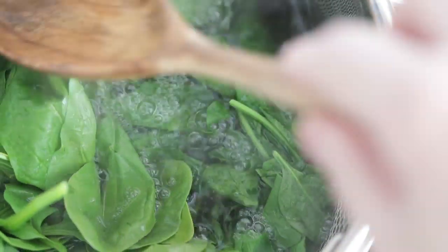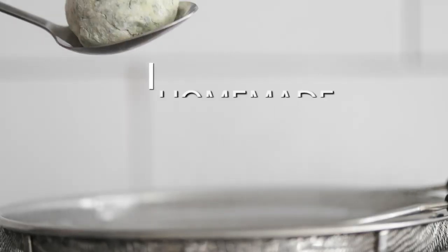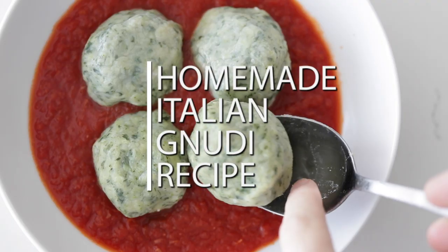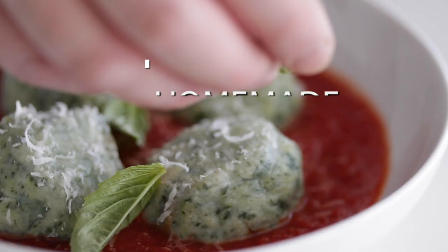If you're a huge Italian food fan, I'm gonna show you something that you may have not heard of called Nudi. No, no one's getting naked up in here. It's spelled G-N-U-D-I. Super delicious cheese and ricotta dough balls. They are amazing and you are gonna love it.